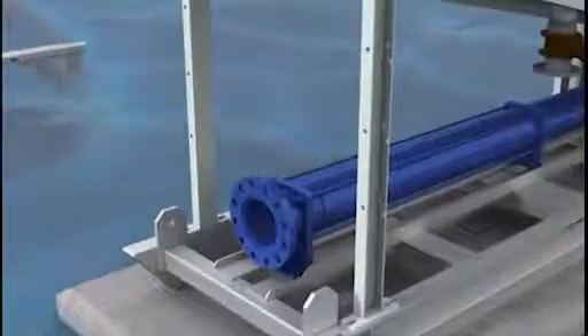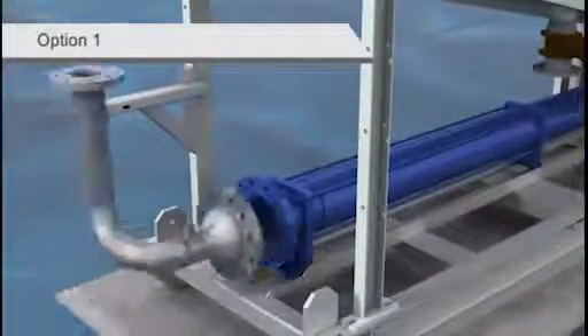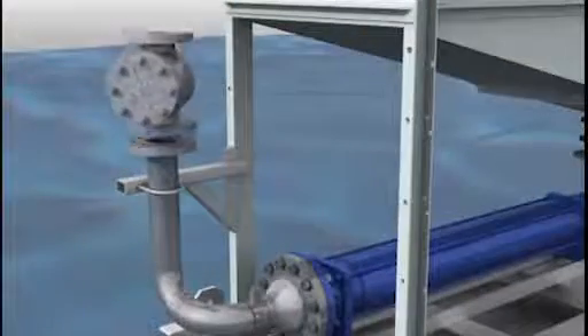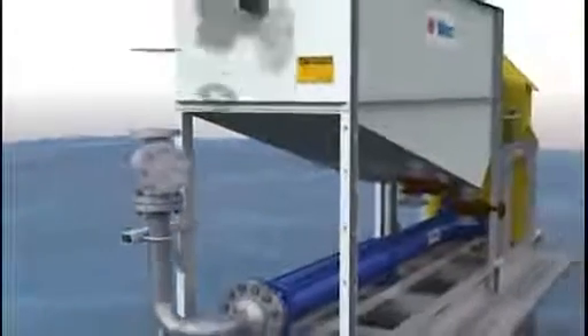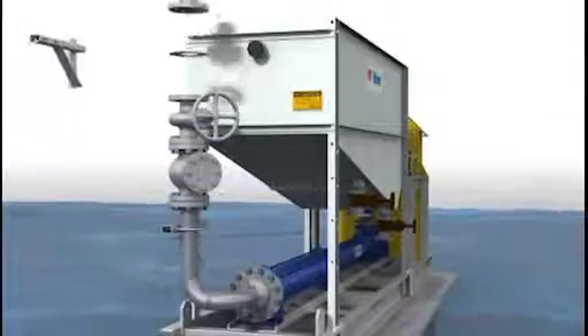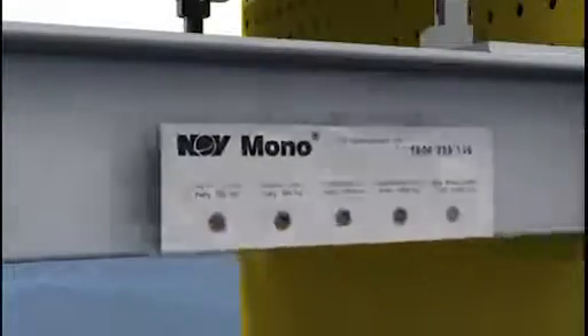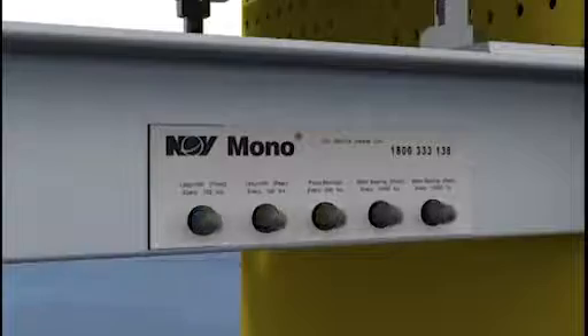The optional discharge pipework includes non-return valves and gate valves. The central greasing point allows periodic greasing of the pump bearings and the motor. The average hours between each operation are printed on its label.